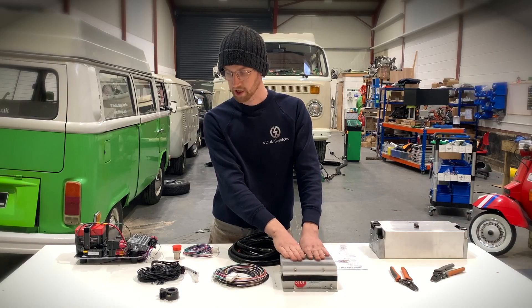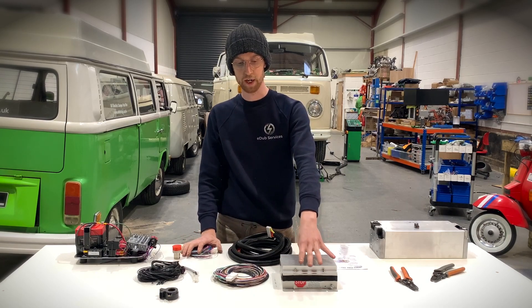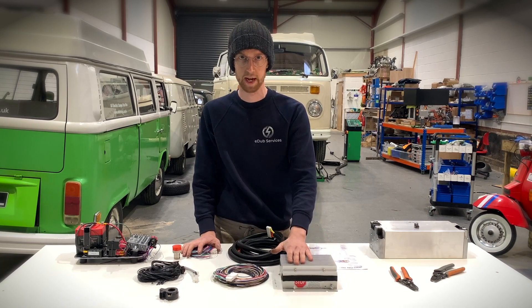Along with the battery management system you will receive a number of other looms. I forgot to mention — this is a master unit, a master 48 unit, so it's capable of reading up to 48 cells.